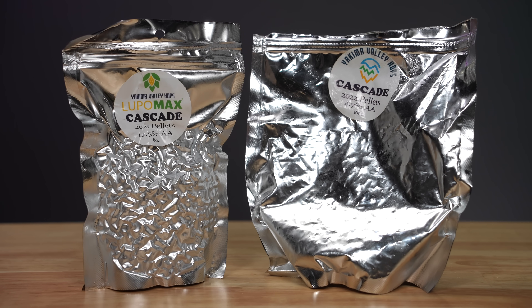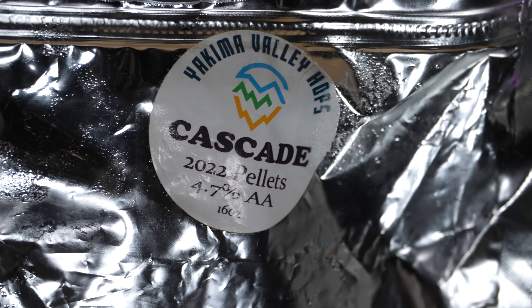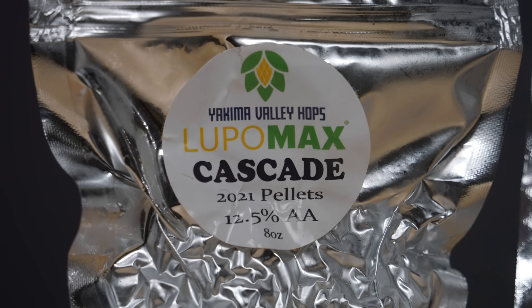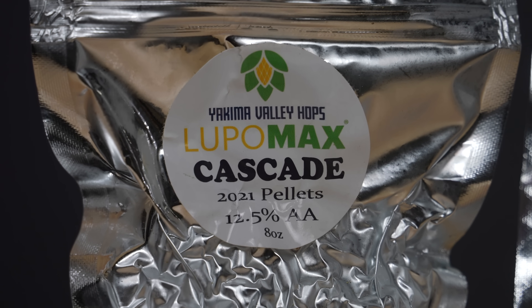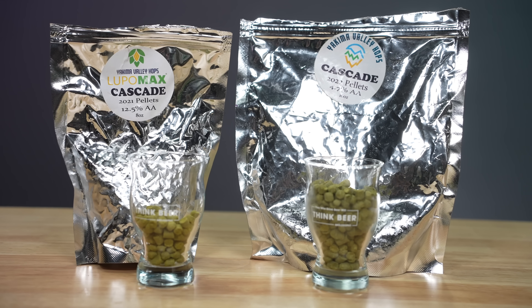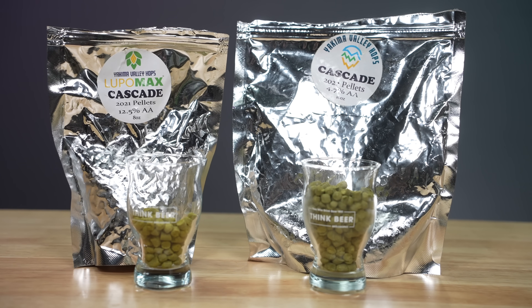It was time to introduce the variable — I needed a high and low alpha-acid hop. Fortunately, Yakima Chief Hops offer two varieties of Cascade: the regular Cascade with 4.7% alpha acid, and the Lupamax variety at 12.5%. Lupamax is a concentrated form of hops packed full of more lupulin per pellet. I wasn't able to get the same crop year, but I got pretty close.